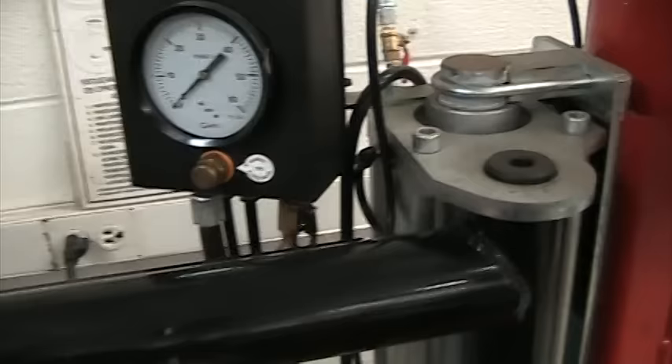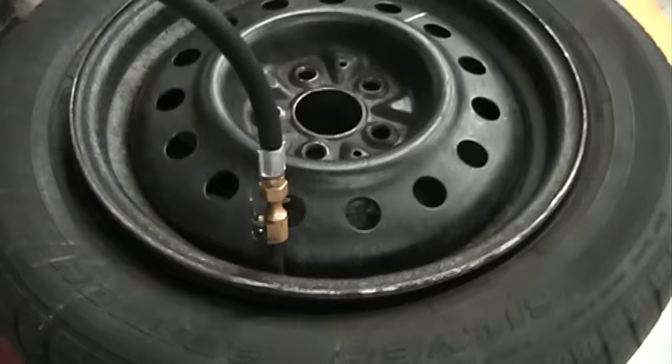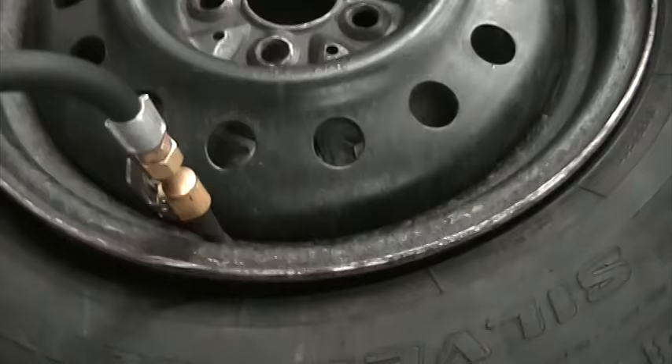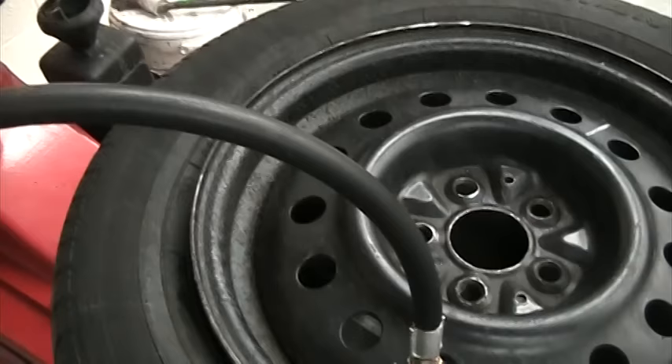The next step is to seat the bead. There's a hose up here — we take the end off and put it on the valve stem. Down on the bottom of the machine is a little black pedal. Push down on that and there's going to be a big blast of air, which shoots air out of the nozzles and helps pop the tire onto the rim. Keep your hands and body away from the tire in case it flies off. You'll start hearing it pop and tink, and now the bead has been seated.